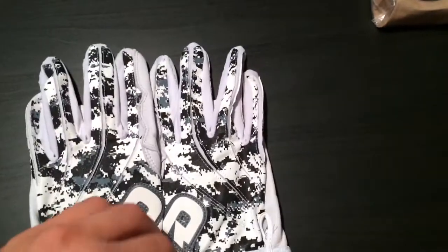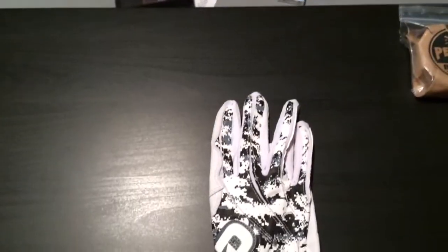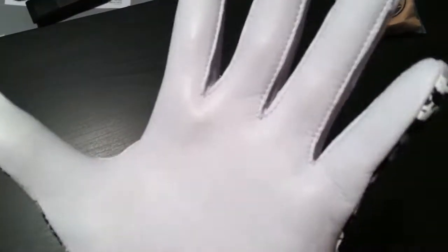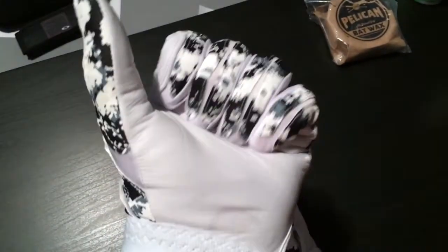Hopefully I can put one on to show you guys and show you the other con I have. It's snug in the hand, which I like a lot. No wrinkles, nothing when your hand's flat. Of course it wrinkles, but that's my hand wrinkling — it's not wrinkled because it's too big.